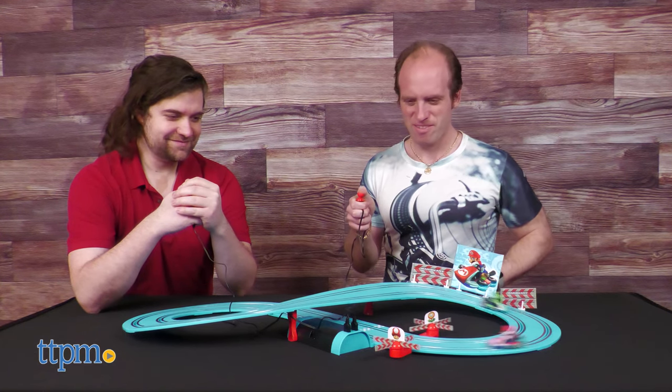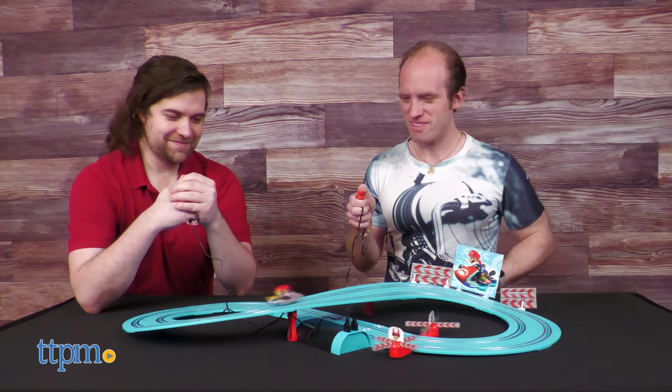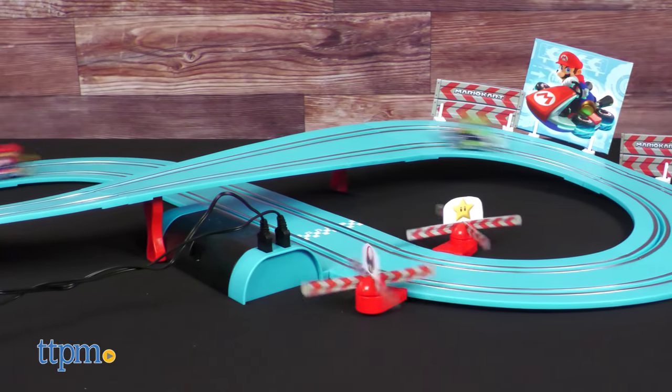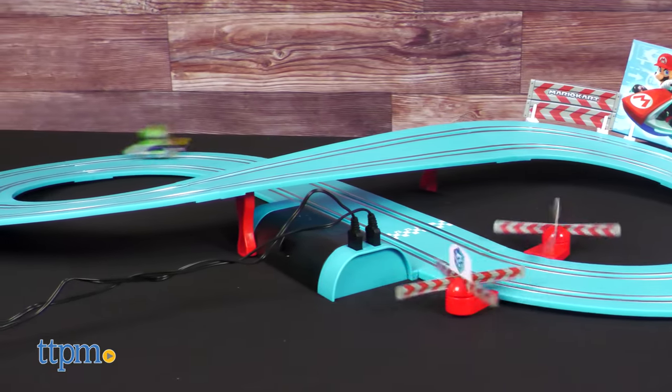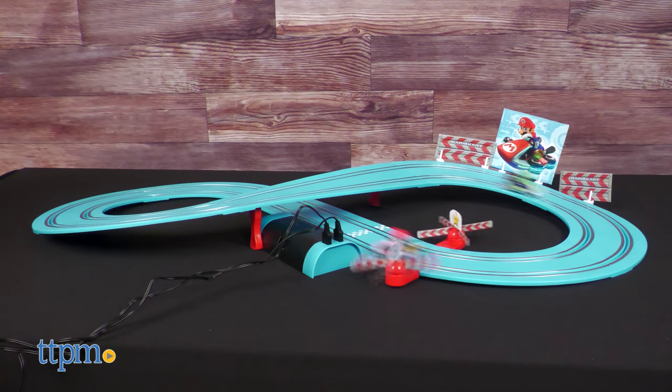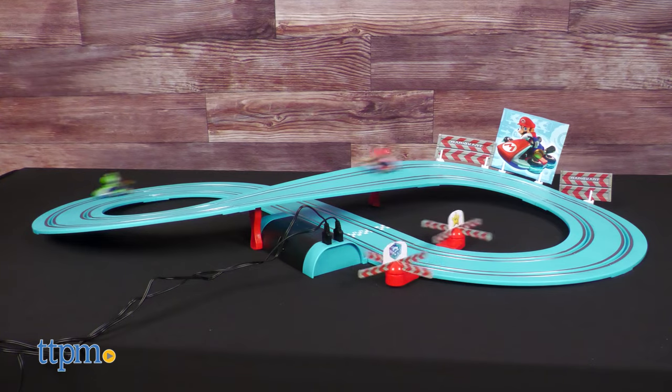Testing out the cars, they get a good speed going, but as mentioned earlier, their top speed is lower than a standard Carrera track set. This isn't a bad thing — thanks to the lower top speed, the cars manage to stay on the track well on their own.